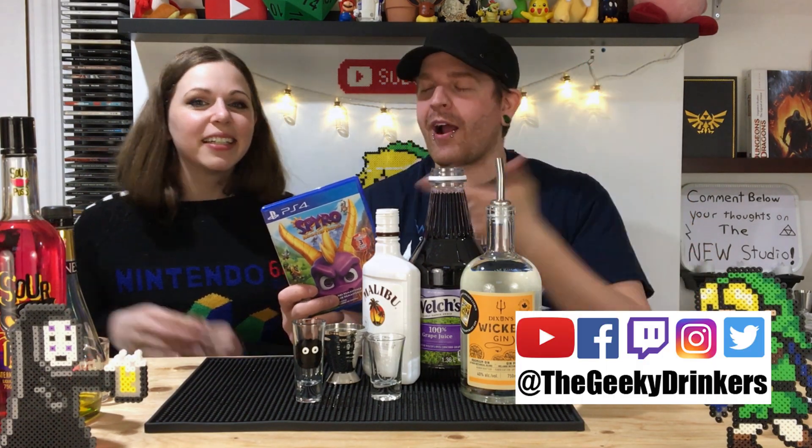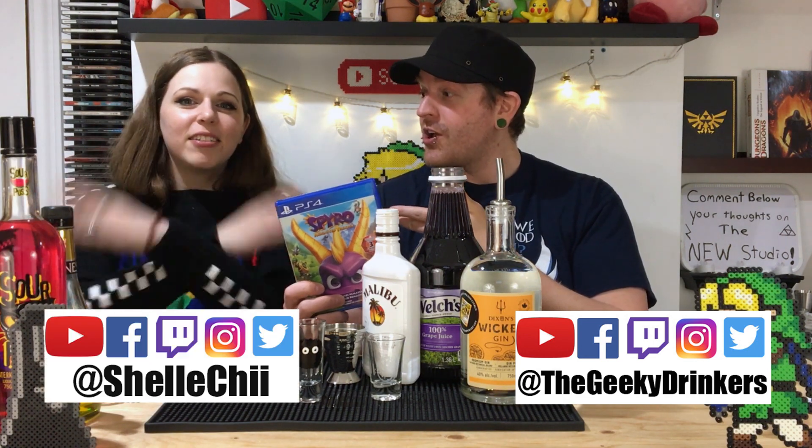Welcome back, guys. Tom here from the Geeky Drinkers and my awesome co-host, Chowchee! Nice.